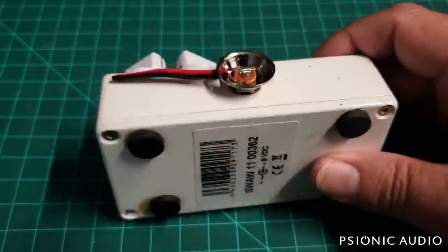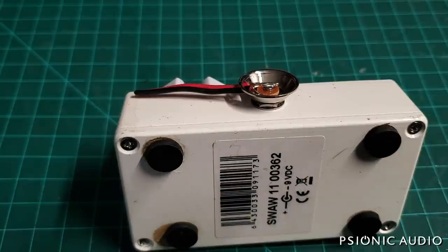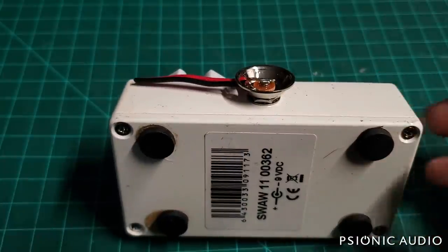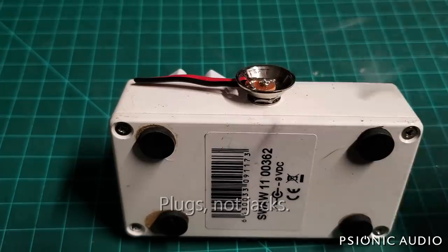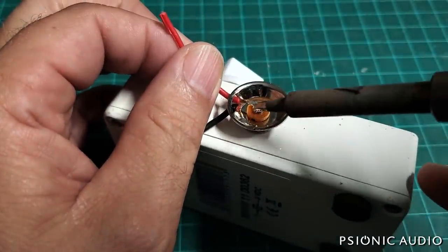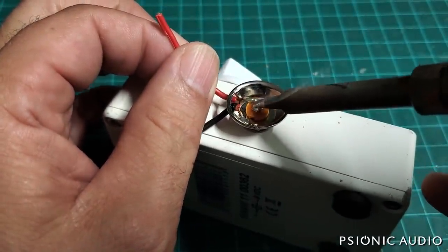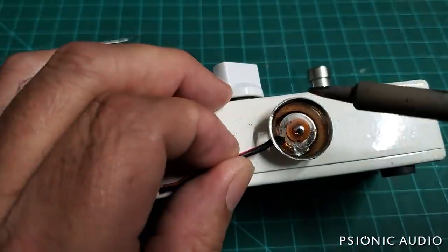A couple years ago someone brought me this pedal to repair and it was unrepairable — it would cost more to repair than a new one, just the economics of pedals and labor. The owner didn't want it, so it's just been around and I use it as a jig to hold jacks while I'm soldering them. I'm going to get this old crappy stuff out — let me separate these strands so I can pull them. That was a terrible, terrible solder joint.